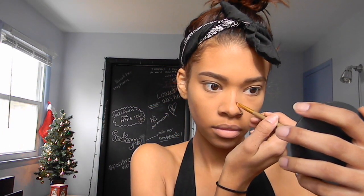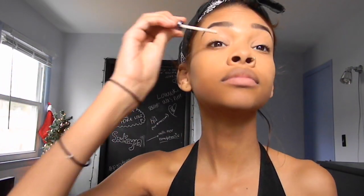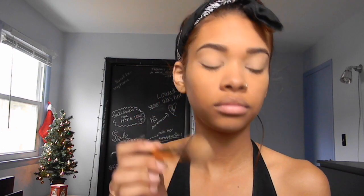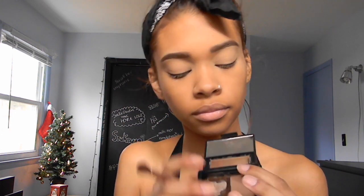I'm going in with my Maybelline Fit Me Powder Foundation in the color 360 to cover my face. Then I'm taking my Urban Decay Eyeshadow Primer Potion and putting that on my eyelids, and setting it with the same HD Powder by e.l.f. Since I left my palette at school, I'm taking a light brown powder shade from an e.l.f. eyebrow kit as my transition shade.